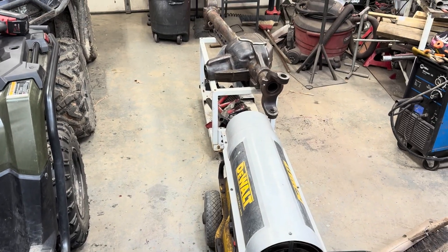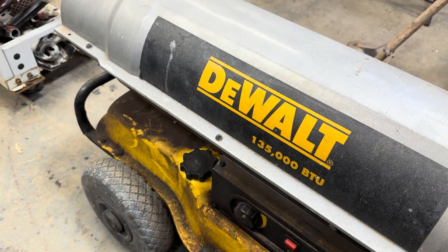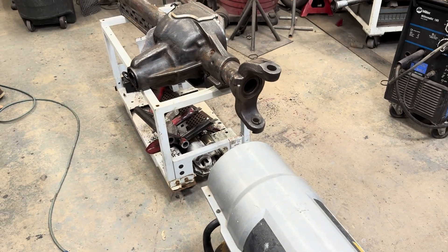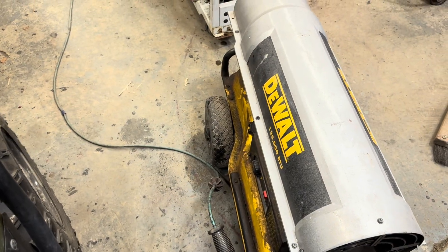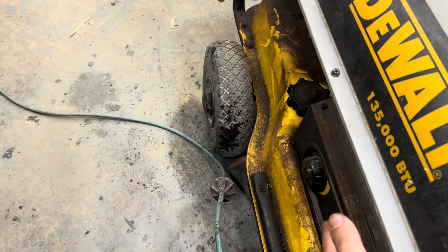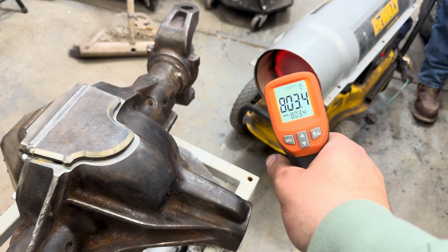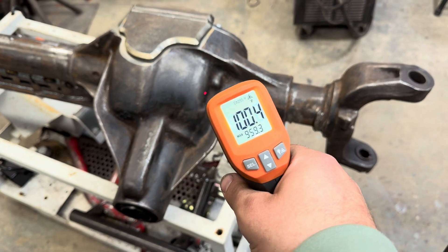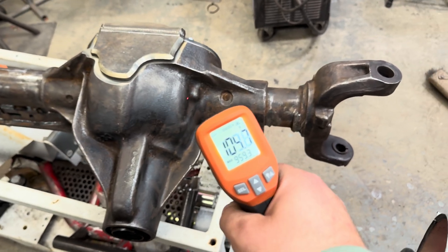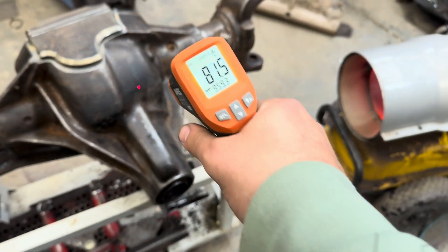The little torch was slow going so we're stepping it up here — 135,000 BTUs. Let's see how quick that warms it up. Okay, take two with the torpedo heater — we need to go out and get some diesel. Now we're glowing. Almost a thousand degrees of heat right there. It's only been about 45 seconds to a minute.